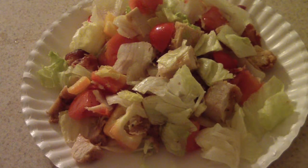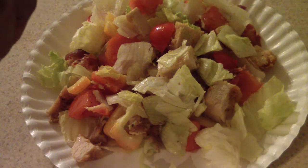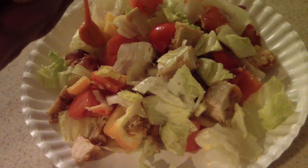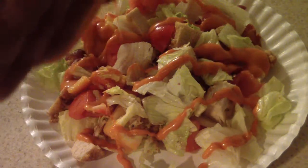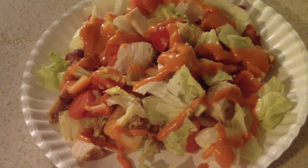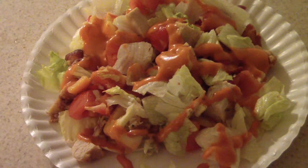This is what it looks like on my plate. I'm going to go ahead and add some French dressing — that's my favorite dressing. I know some people don't like that, but that happens to be my favorite. Let me zoom in a little more.